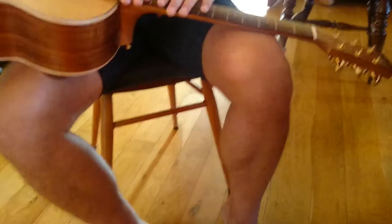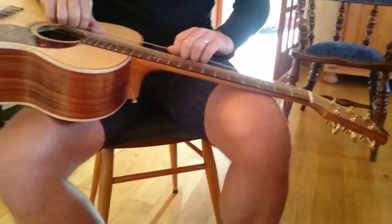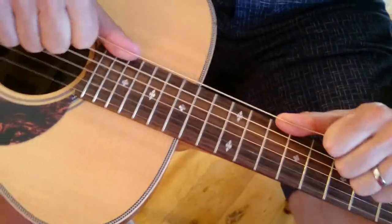Now we've got all the strings on. Doesn't it sound marvellous? So what we're going to do is give each of the strings a stretch — we're going to grab the string, fingers underneath, and then push up like that.